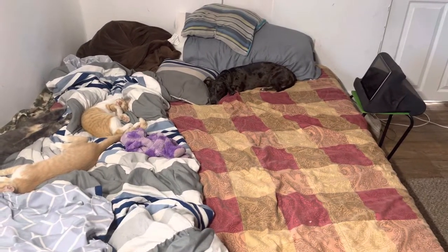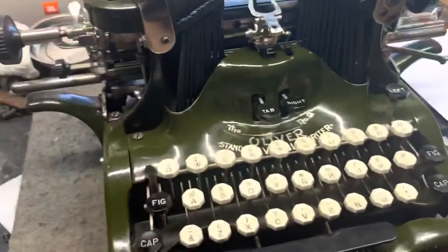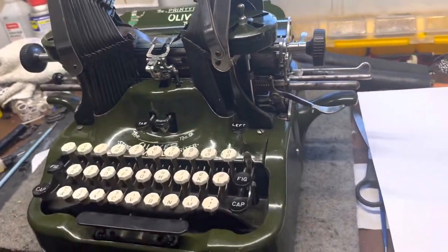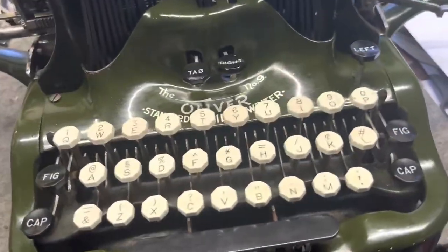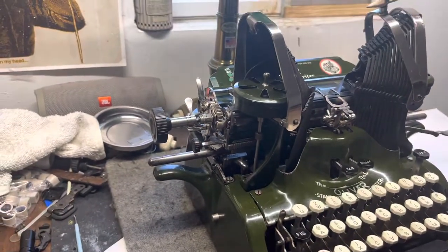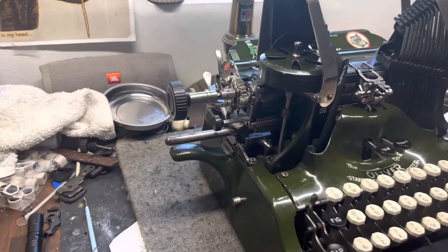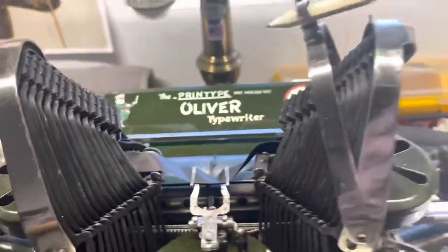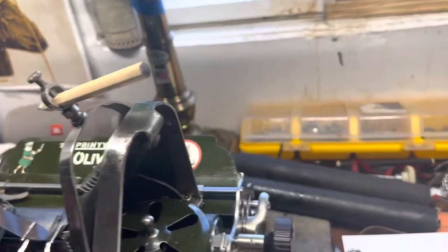Hi, Sproggit. All right guys, so I finished this Oliver. I got it all polished up and the drawband and mainspring set up. I took it all apart and cleaned it, and I think it types. It doesn't type super well, but it's shiny. It's clean. It's complete.